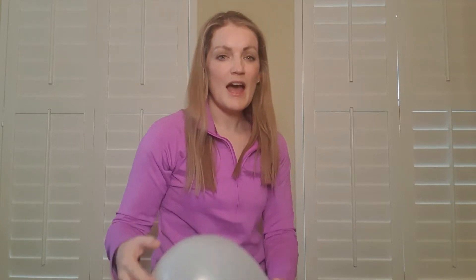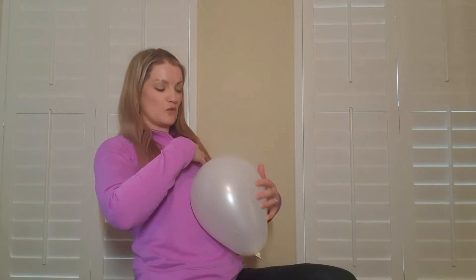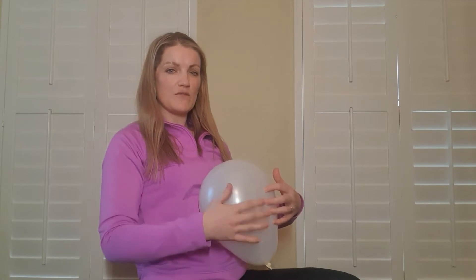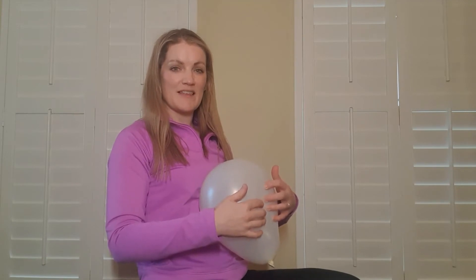If we consider our abdominal wall and the amount of pressure in it like a balloon, and we consider doming — I don't expect people's bellies to be doming as much as this, but for the purpose of getting the nice firm balloon I had to blow it up bigger — during a task that may typically make us dome, if you're doing an exercise and you notice some bulging at the midline abdominal wall, you might feel it with your hands or fingers. If you're pushing in and you feel that there's a lot of outward pressure pushing back at you, or that you can't really change that bulging or doming and it's still there, that would suggest it may be sensible to scale back the type of exercise, make it less difficult, or reduce the range so that you have less doming or less firmness in the doming.